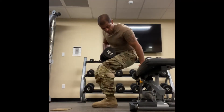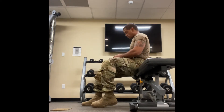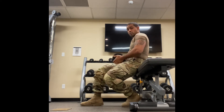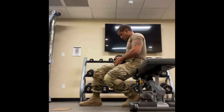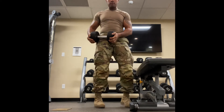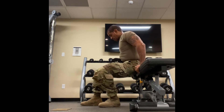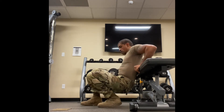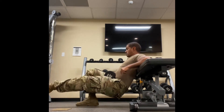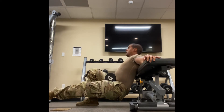Here we're going to do single-leg dumbbell hip thrusters. As you can see, I'm putting the dumbbell right up on my hip bone right here. I'm going to rest it right there. As I come down, I maintain it, elevate the leg I'm not targeting, support the weight with my other arm, and thrust up.